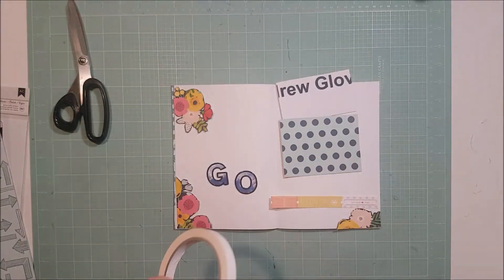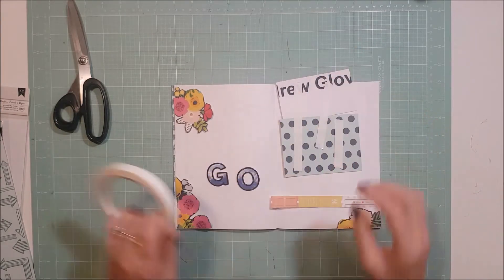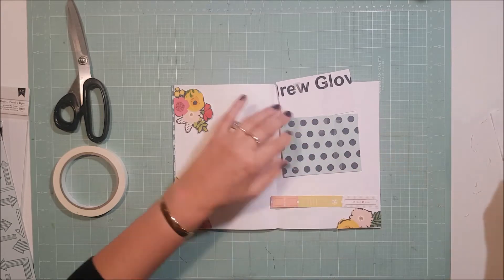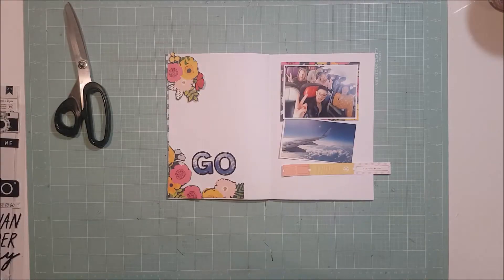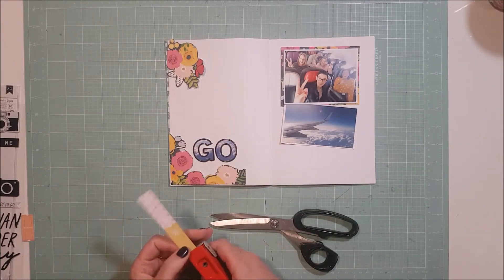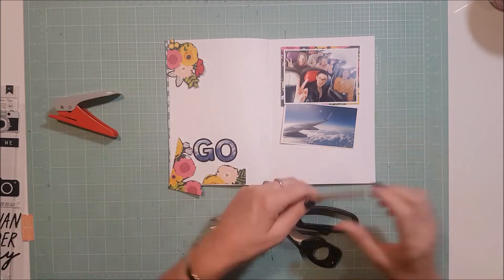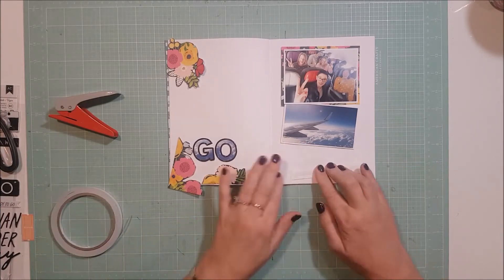As soon as I received that piece of paper in the kit I went and had a hunt around to see what collection it came from, and it's a Pink Fresh Studio Sweet and Simple collection. I love it and I have asked for a little bit more, so stay tuned for next month — maybe we'll have to wait and see.